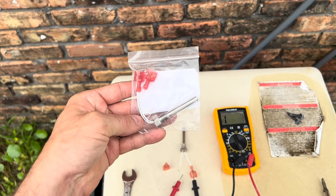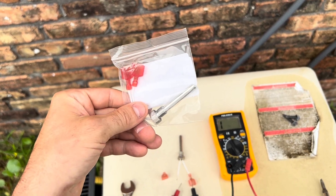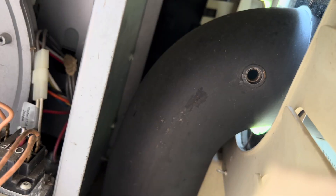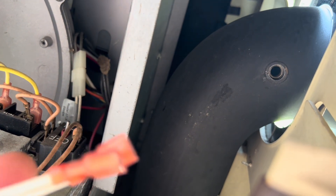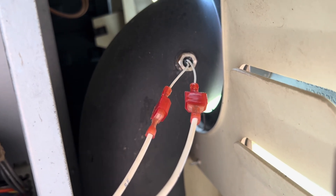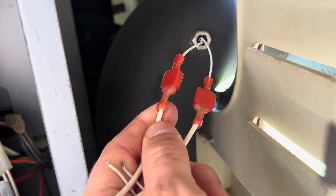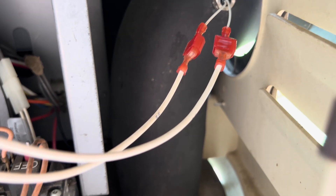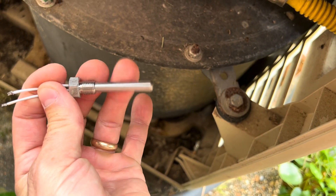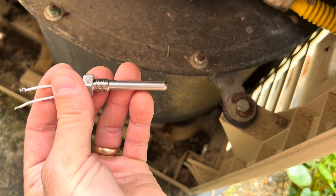I'm going to go ahead and change it out. This is $13 off Amazon — it was over $100 at the pool store, so I will throw a link in for this replacement part. Basically what we'll do is just screw it back into that hole and reconnect the wires to it. We tightened it up just enough to where it's pretty snug — where you couldn't untighten it by hand. One thing to point out: when you're handling your new one, make sure you're not touching the sensor tip with your fingers. You don't want the oil from your hands to get into that sensor, as that could affect the readings and make it work less efficiently.